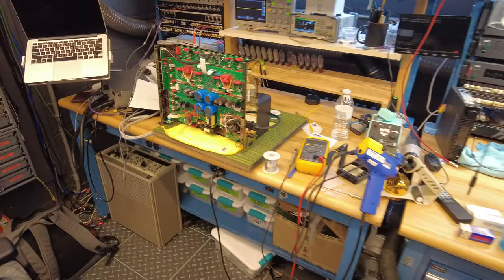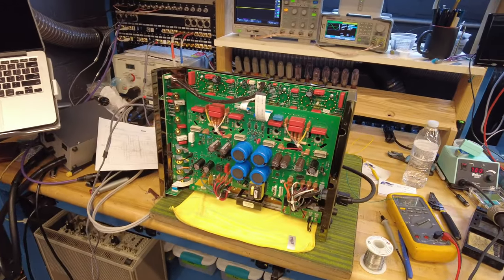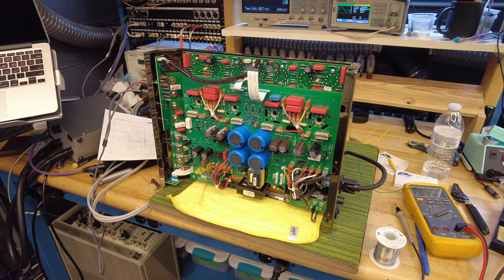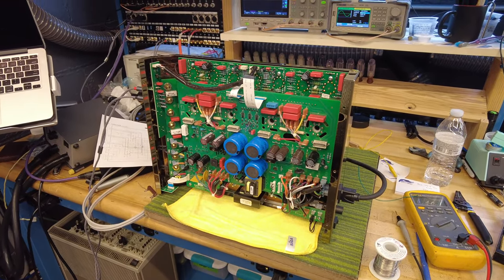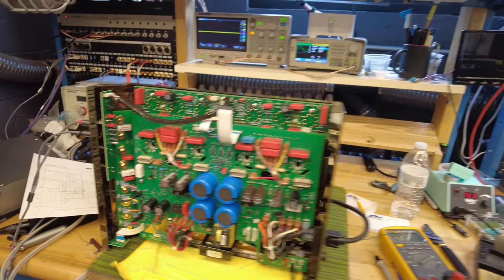On my bench I've got nothing right now, but Ben's got an MC275 that he's sorting out some noise on. This is a good indication of what a modern MC275 tube amplifier from McIntosh looks like — 75 watts times two. This is the bottom of it.